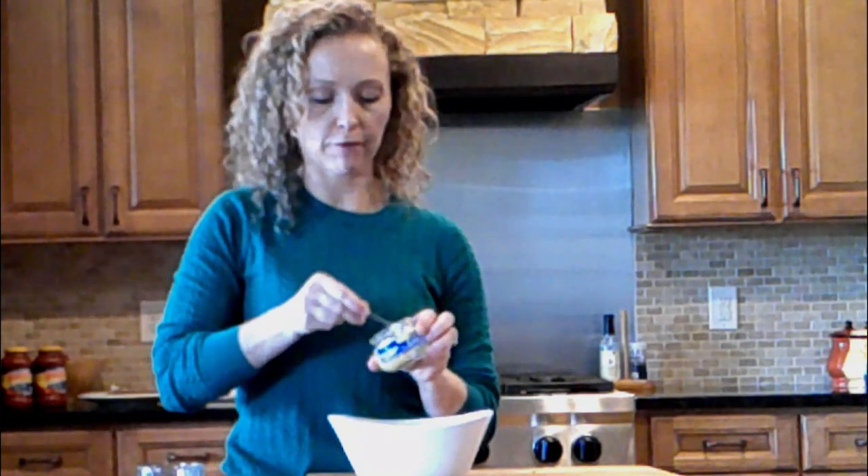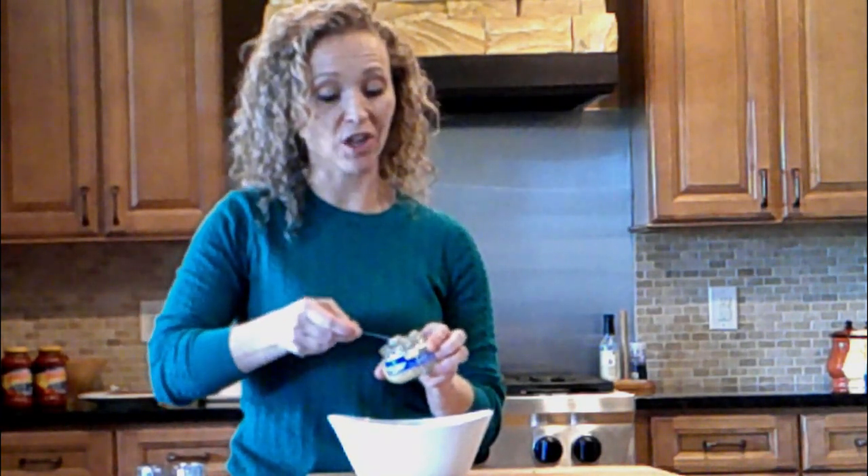I'm going to add my one teaspoon of minced garlic. Fresh is totally fine — I just use a lot of garlic in my house and I feel like this saves me time. So it's one teaspoon of garlic.